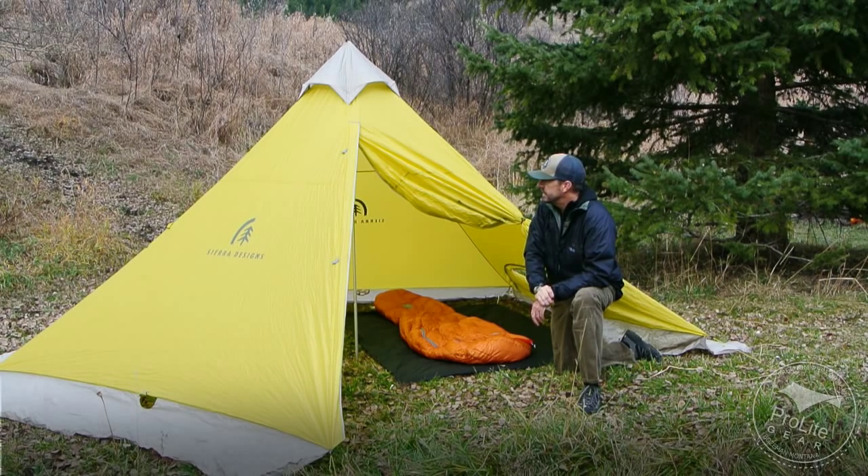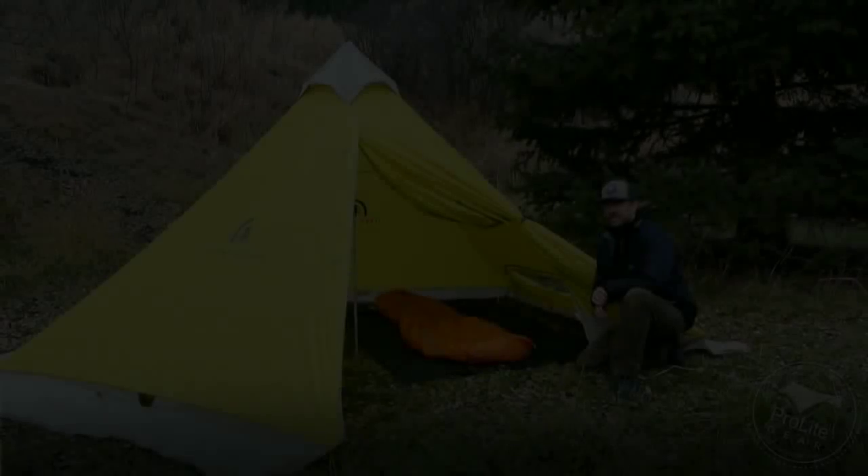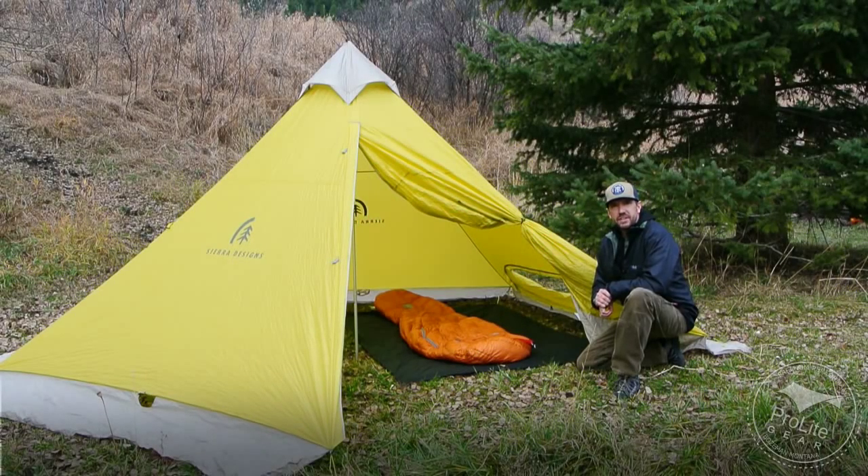So it's a great little shelter — $400, five pounds one ounce for a four-season, four-person shelter. Really high performance. So that's it for the Sierra Designs Mountain Guide Tarp.